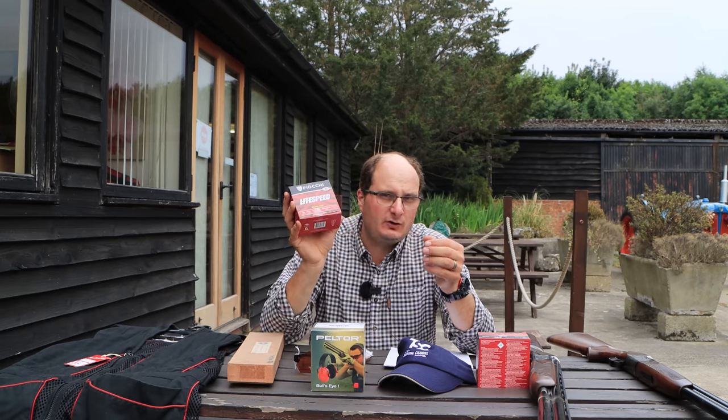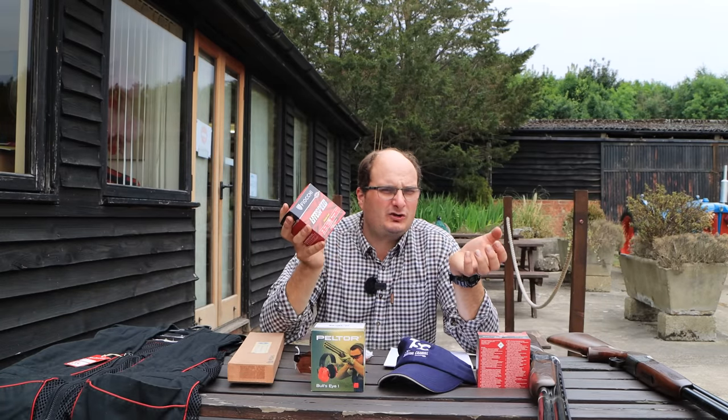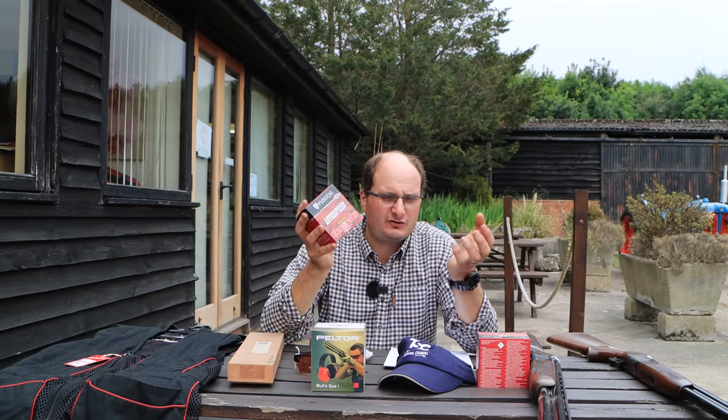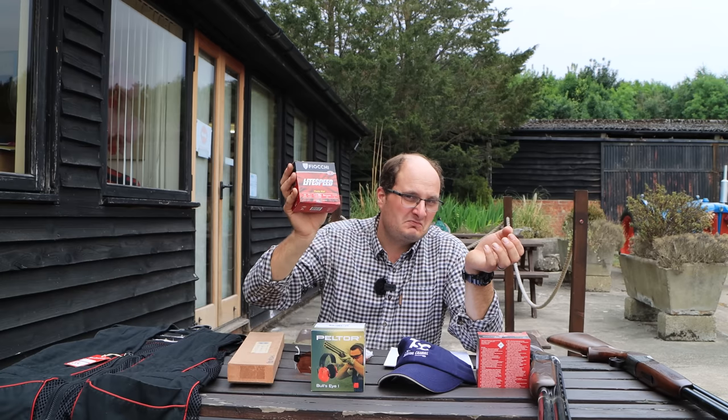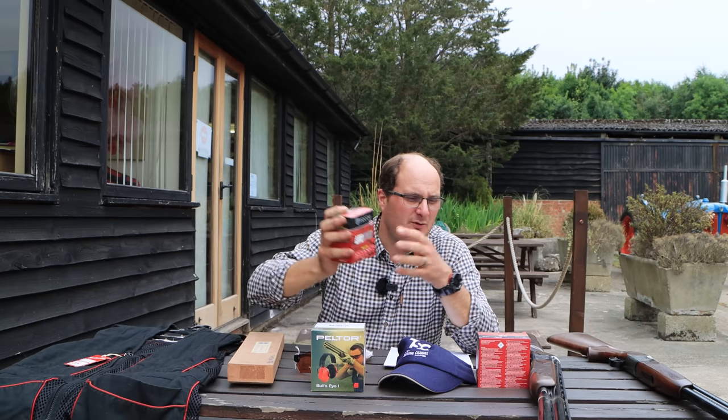I've got the Lightspeed Fiocchi, which will cost you £6 a box. So everyone talks about cartridges going through the roof — £6 a box. If you buy them in bulk, £6 a box. So maybe it's worth having a look about if you are thinking of taking up the sport. Think about how you spend your money and where you're spending it.